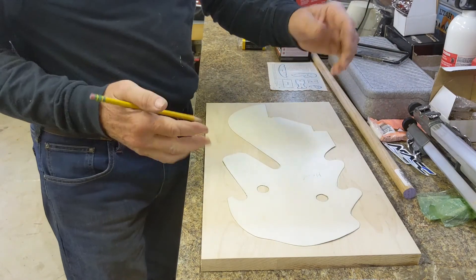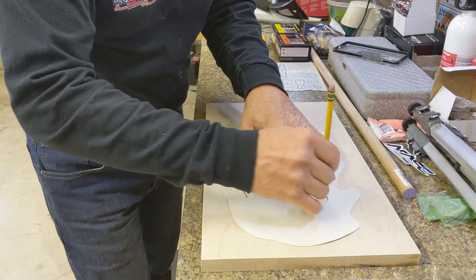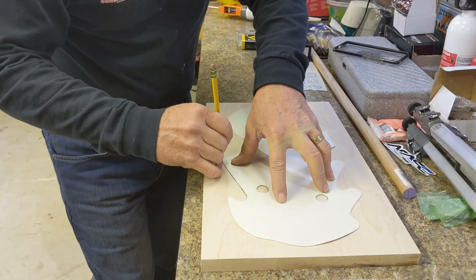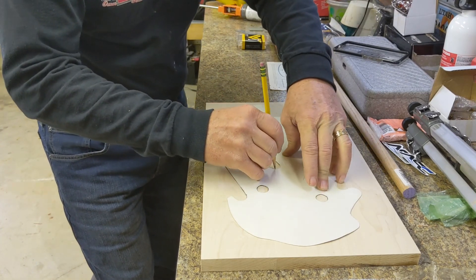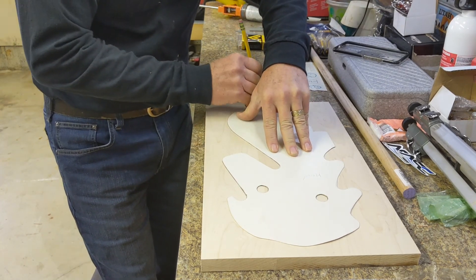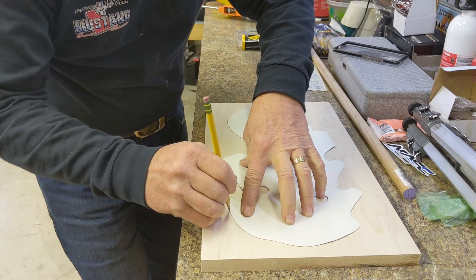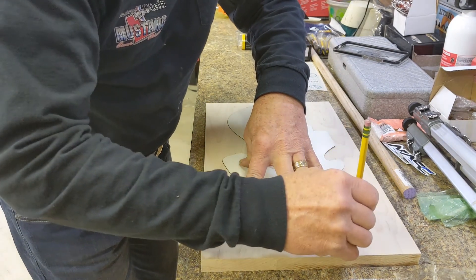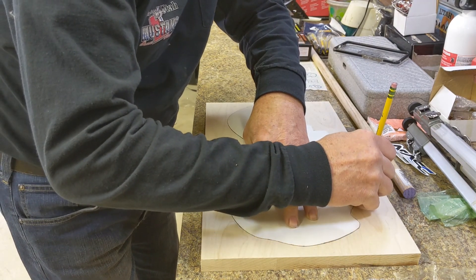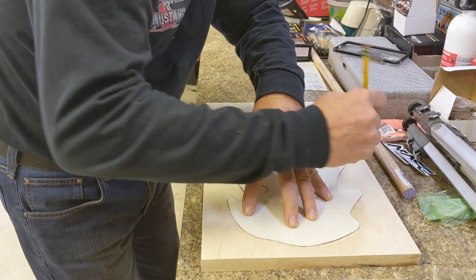We've got our pattern laid out on our lumber here. We're just going to trace out all the edges and the holes so we know where to cut. Just got to be careful not to let the pattern move. It doesn't have to be exact when you cut it — you can sand it a little bit. Done. I'm really stoked on this, it's going to be awesome.